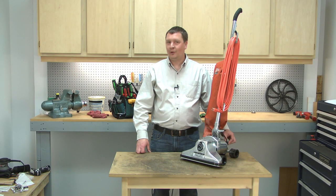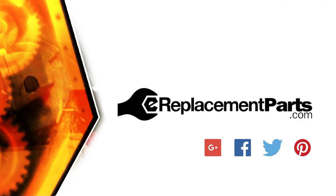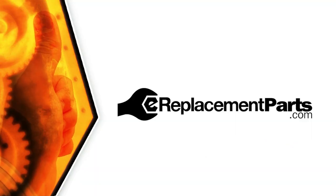That's all it takes to install a new brush roll assembly in your vacuum. Be sure to check back often for new videos and expert advice. If you found this video helpful, give us a thumbs up and leave a comment.